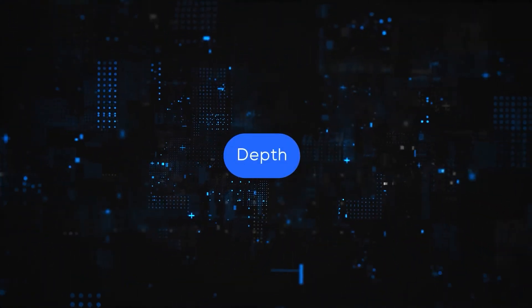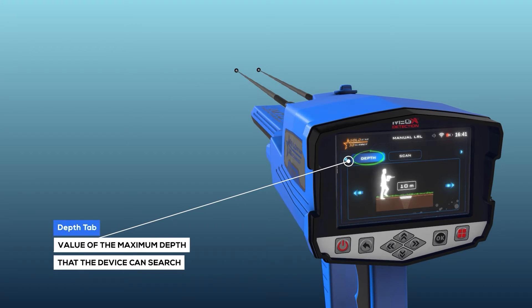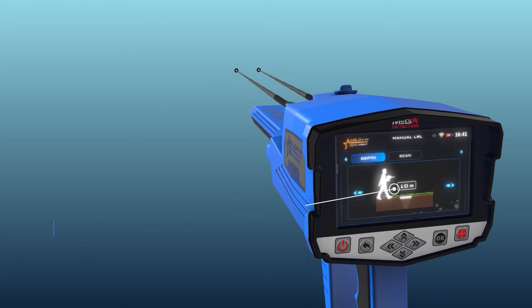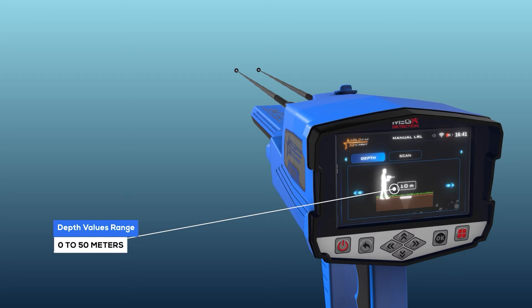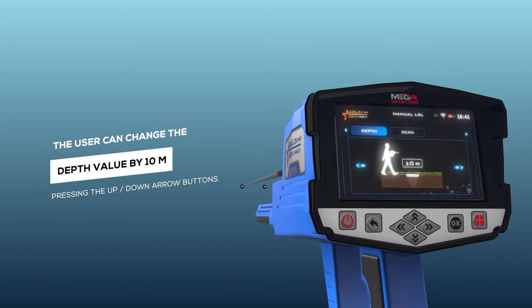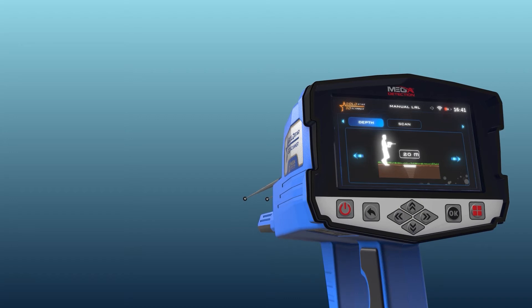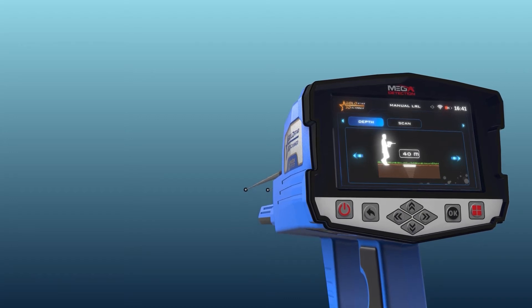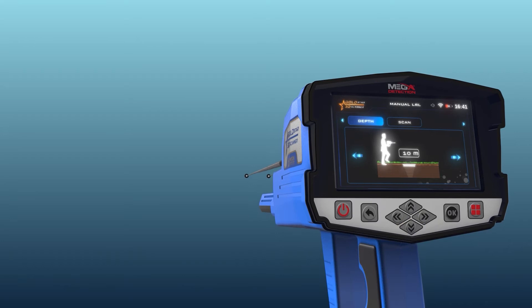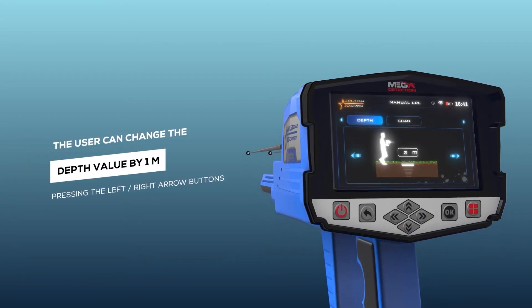Depth: this is the value of the maximum depth that the device can search. The depth value can be set by choosing from predefined values within the range from 0 to 50 meters. Note: the user can change the depth value by 10 meters using the up/down arrow buttons, and by 1 meter using the left/right arrow buttons.